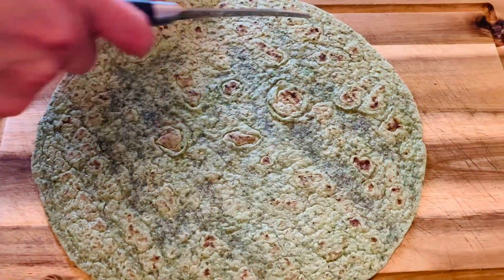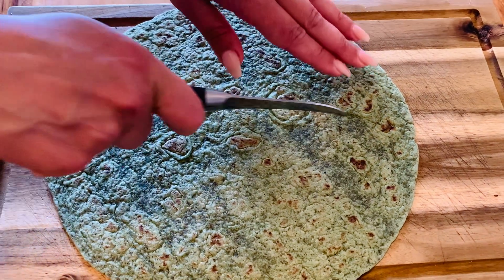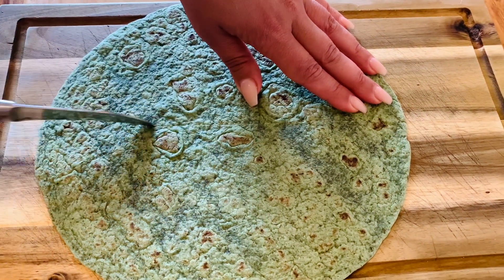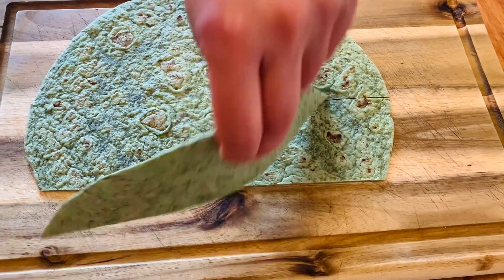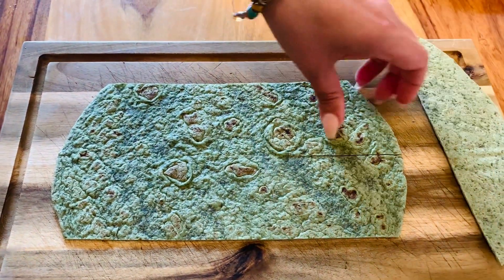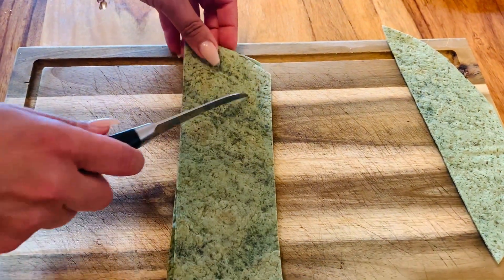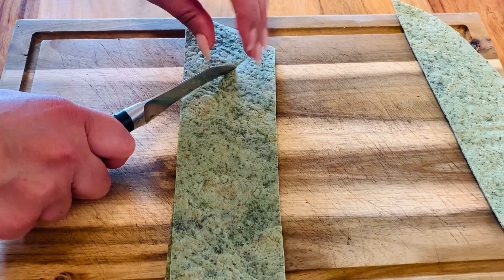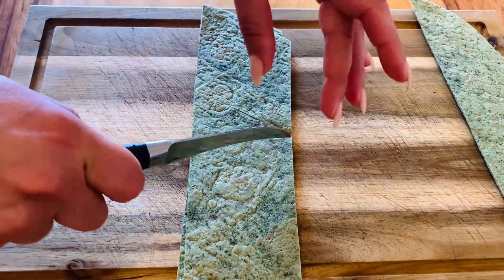The first step is to cut our wraps into triangles to get these delicious nachos done. I'm cutting the wraps as shown, stacking them on top of each other to reduce steps, and then as you can see this is the way to cut your triangles — super easy and you don't waste any food.